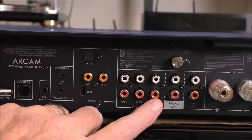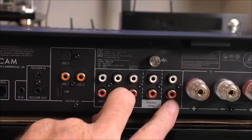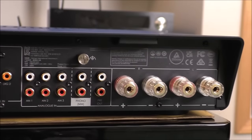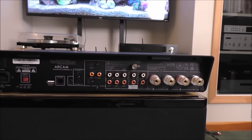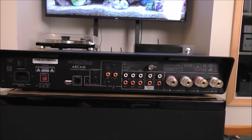There are three single-ended inputs — no balanced on this. Phono input for moving magnet with ground, and then a pre-out to run your subs. A pair of good-quality speaker binding posts. Overall the back panel is not bad on this unit at all — it's a little thin on features, but very functional.